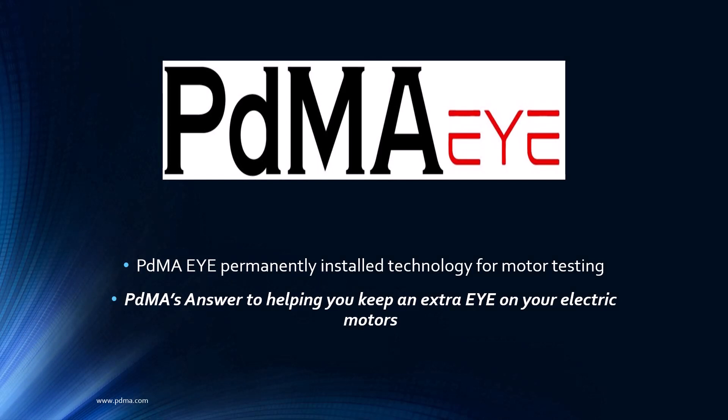Welcome to PDMA Corporation, home of the MC-EMACs. Thank you for joining us as we continue along in our presentation series. Once again, we have the Vice President of Product Development, Mr. Noah Bethel. Hello from sunny Tampa, Florida. And I am Todd Gunderson, the Vice President of Sales and Marketing.